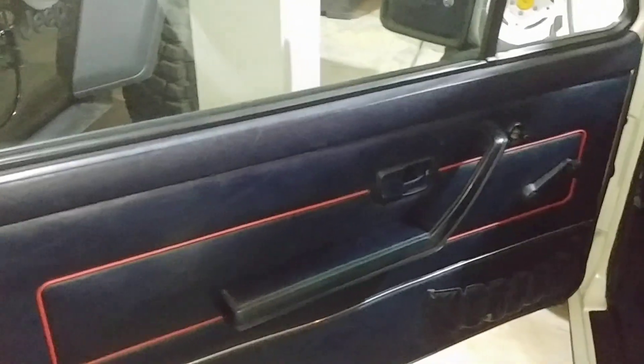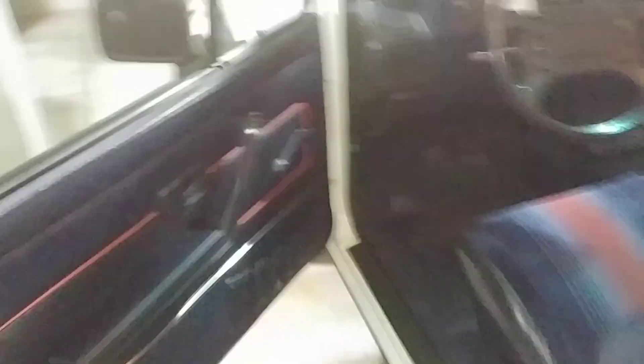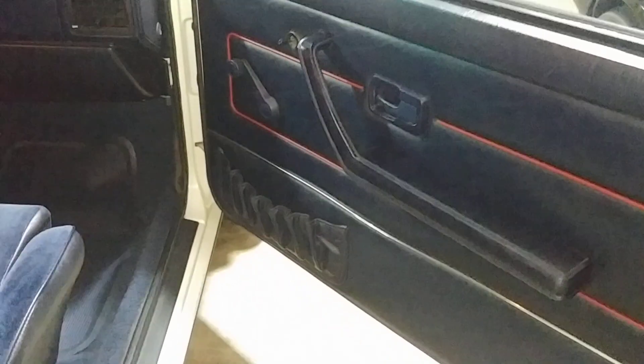Door panels — the other side. Blue window cranks. Under-dash panel on this side.